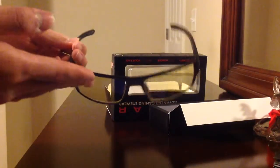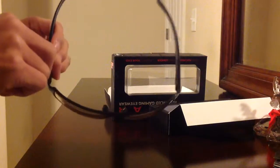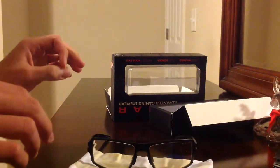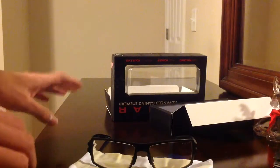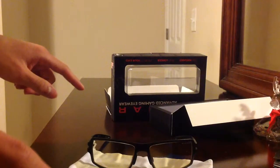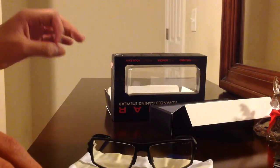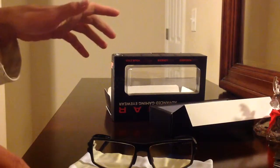So yeah, this is my unboxing — my first unboxing video! Guys, please like, comment, and share this with your friends, and subscribe. Please check out my Facebook and Twitter. And as always, stay awesome guys. I'll see you guys later. Mobile Gamer out.